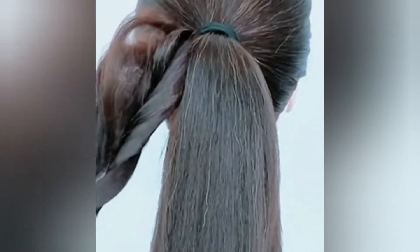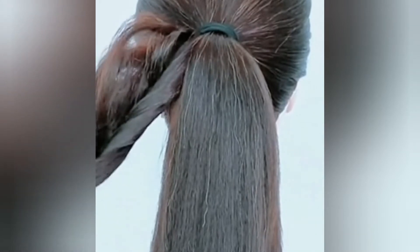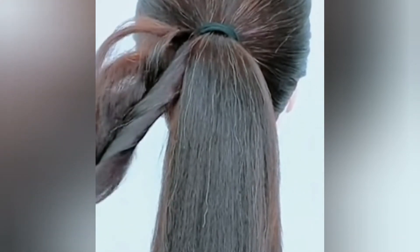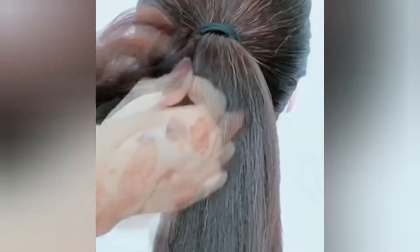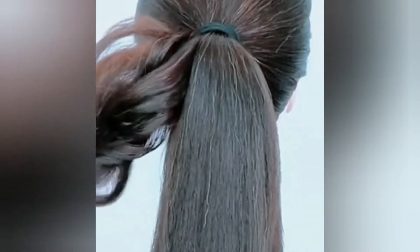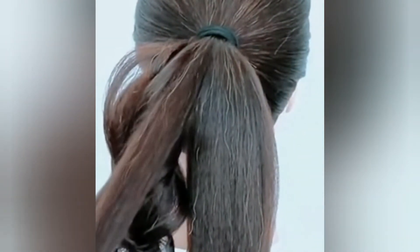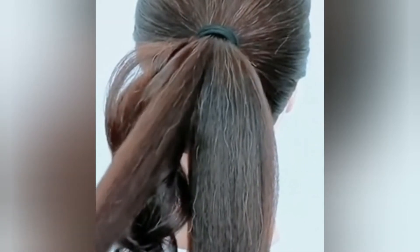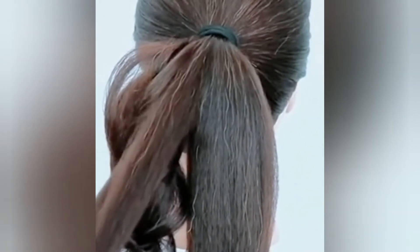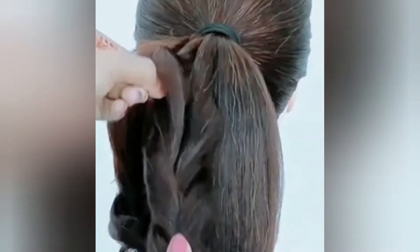With thin hair, the problem is that it looks flat, and when you look at the ponytail, the pony looks bad. But thin hair also looks good, and straight hair also looks good. So thin hair is not a bad thing — it should actually be easy to shape, whether it's thin or thick hair.